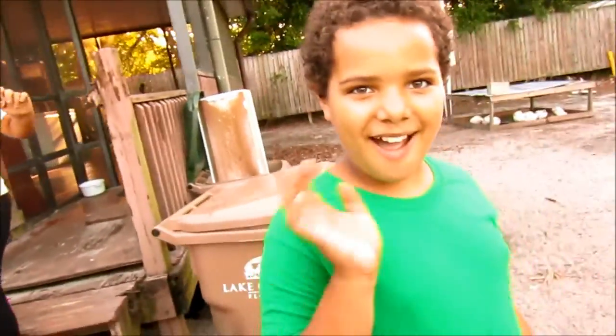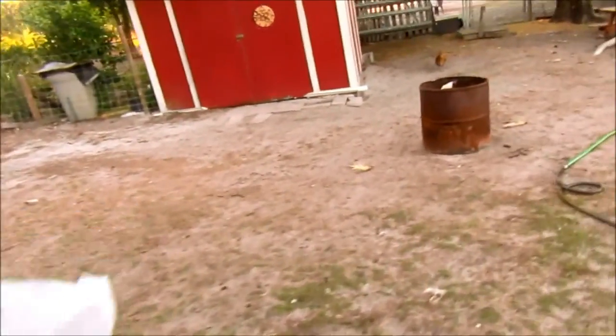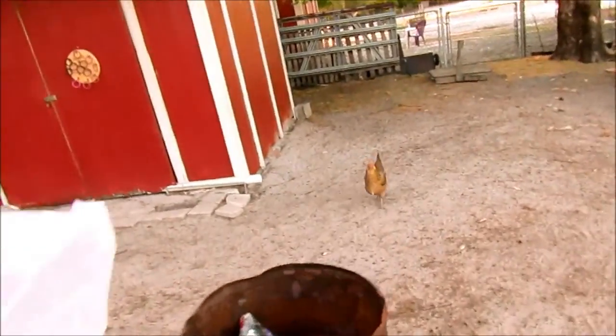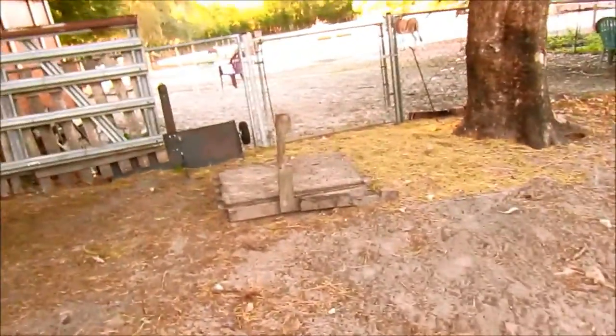Welcome back to our video. We're going to work with our pigs. We're trying to get them used to us and socialize them, and hopefully get them so used to us that they will let us pet them and rub their bellies and stuff.